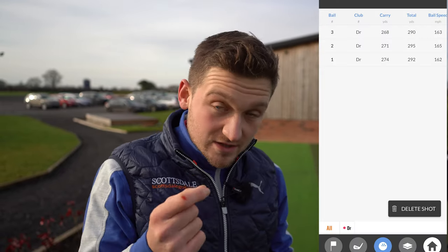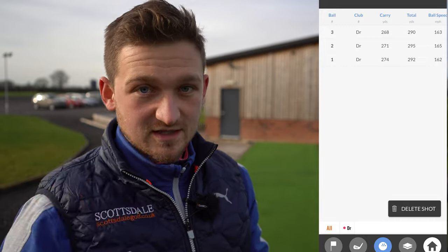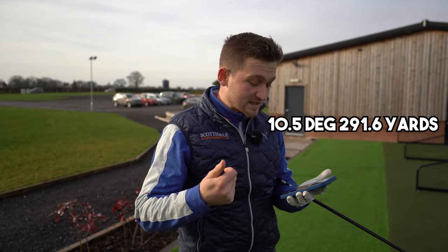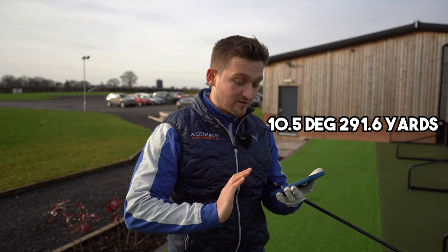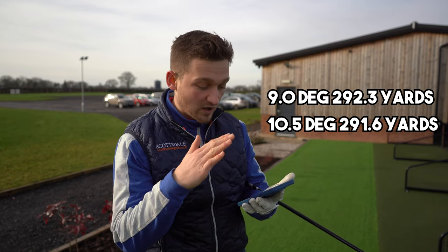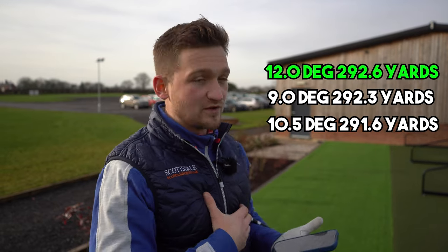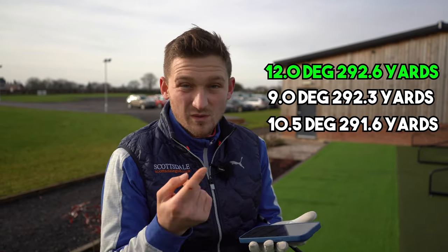On average out of the three, 292.3 — which puts this in second. The longest was actually the most loft, which might surprise a lot of you, and honestly it surprised me too. We're only talking one yard difference, but in order: shortest was my standard setting at 291.6, then the lower lofted driver at 292.3, and the highest lofted setting at 292.6.